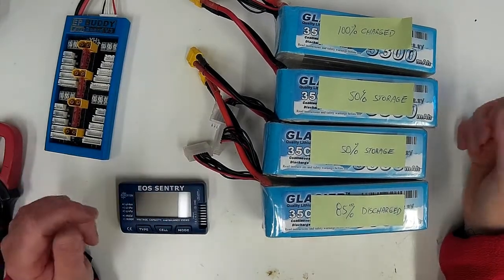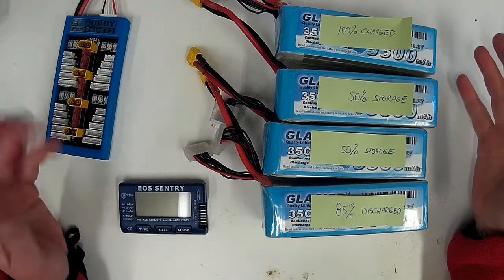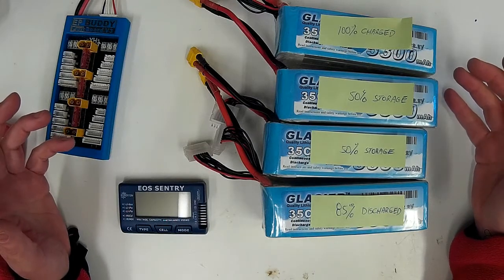Hello everyone, John here from rchhelicopterfun.com. I've been getting a few questions from my parallel LiPo charging page about maximum current flow between packs when you hook them up.